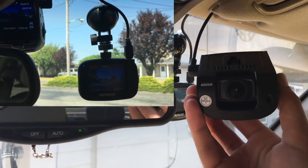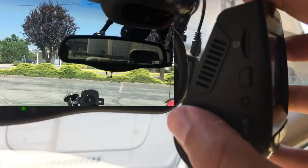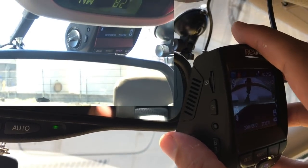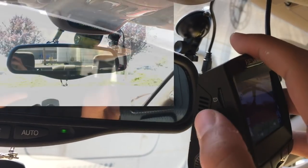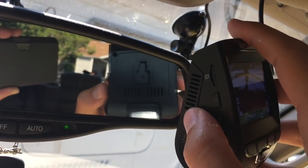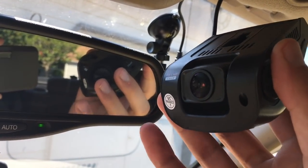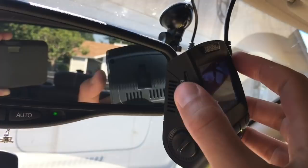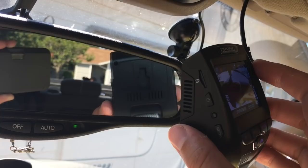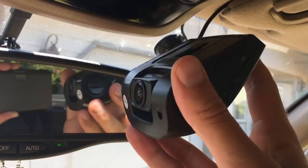Another tip: definitely pick up a micro SD card. You'll see this little port right there. I just have a 16 gig micro SD card, which suffices very nicely. It doesn't matter what speed you get — 16 gigs suffices perfectly. Whenever I get in a car accident or witness something, I immediately go home and take it out anyway. If you're going to be on a road trip longer than five hours, maybe get something upwards of 32 gigs, but 16 gigs will work absolutely fine.